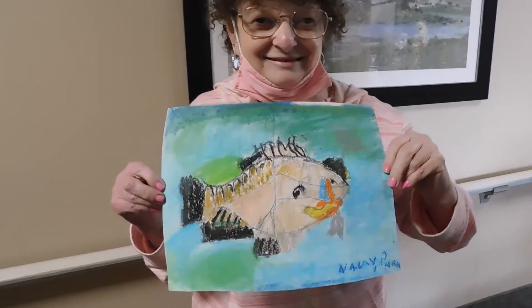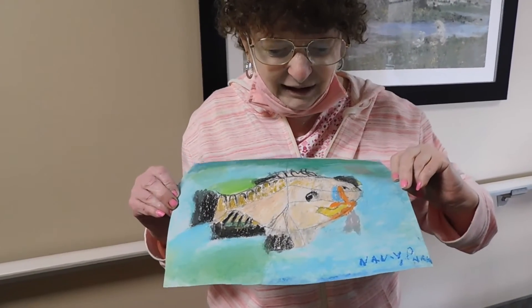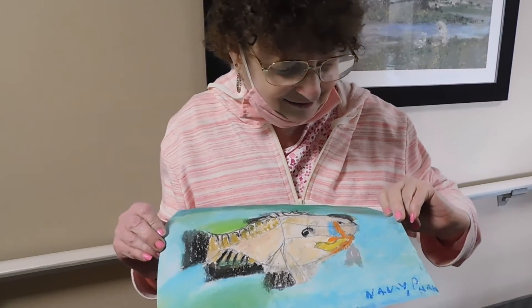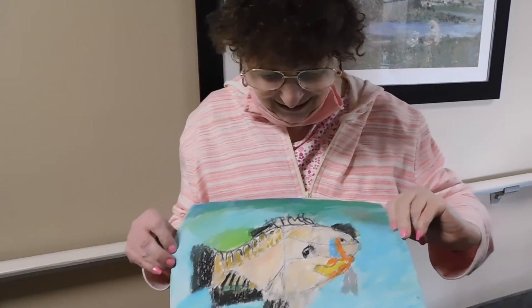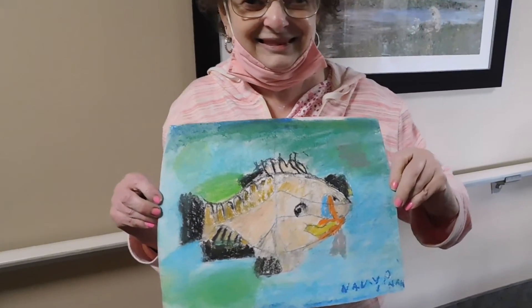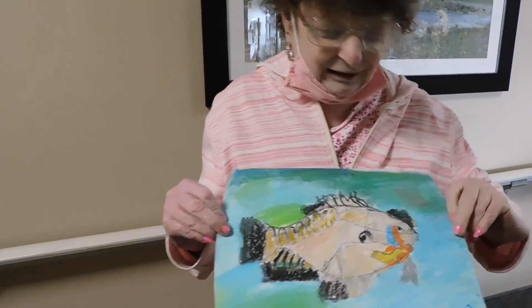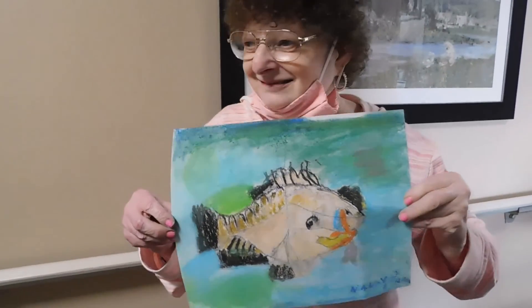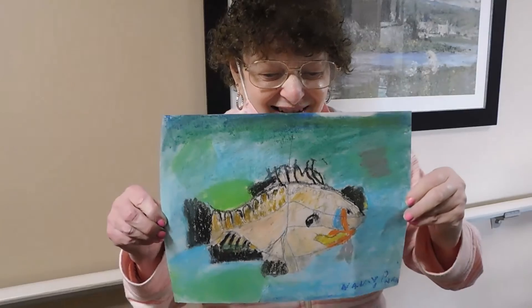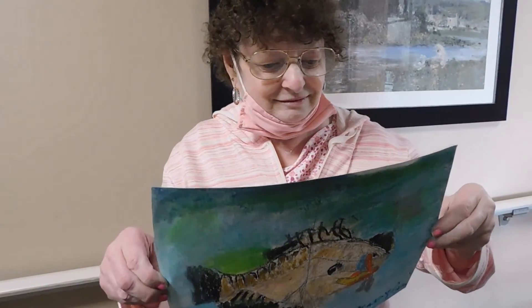And what did you use to make this picture? Some kind of paint crayons, oil crayons, and some kind of chalk. Thank you so much. And I think I did some kind of black marker. I just, I don't remember what all I used. Thank you, Nancy. It's been too far along. Thank you so much.